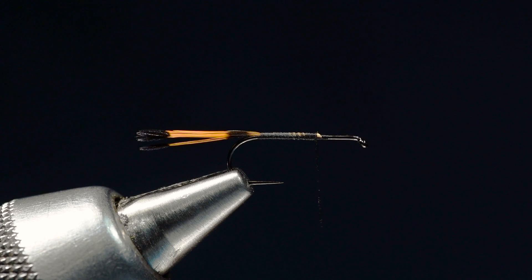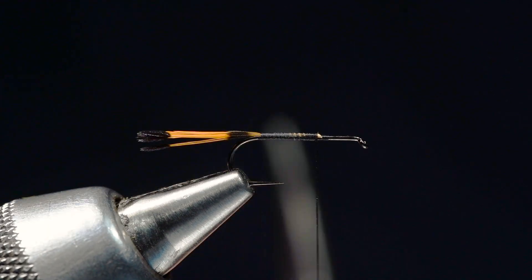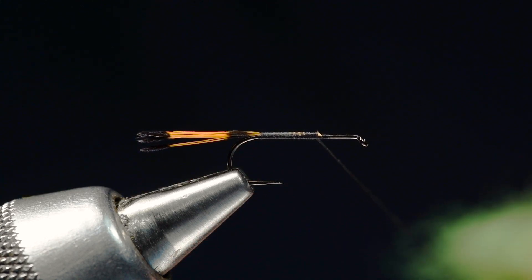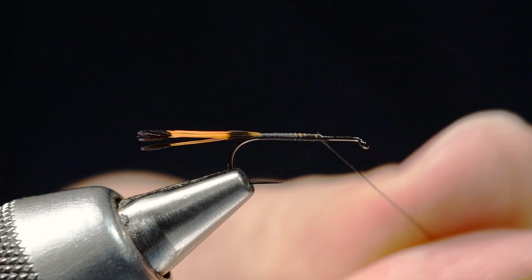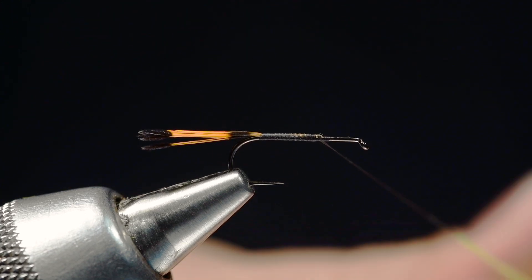Typically the body of this fly is made out of chartreuse rabbit fur, which is what I used on this sample I tied up a little bit earlier. That Nature Spirit hairs mask dubbing works great for that. I'm going to use some Superfine here just because I like it to be a little bit tighter. I'm going to take some chartreuse colored Superfine and work a nice strand of dubbing onto my thread.